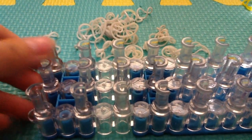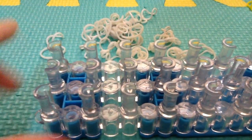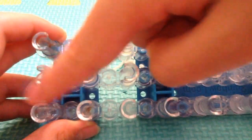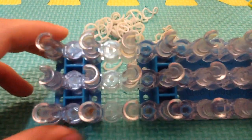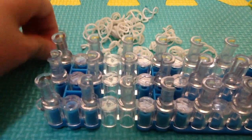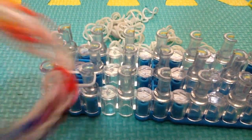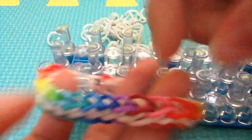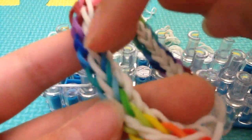Now you have to start placing your bands. Make sure your loom is facing so that the U-shape is facing upward like a U, and the other two U-shapes are facing downwards — upside down. Now get a single band — this will be the border of your bracelet. I'm remaking this bracelet by color, so you'll be making the white border part here.